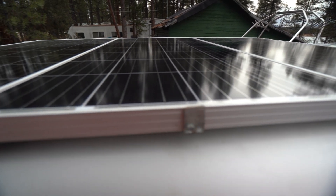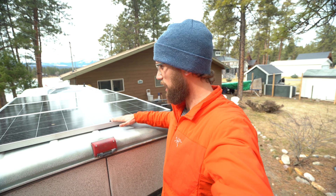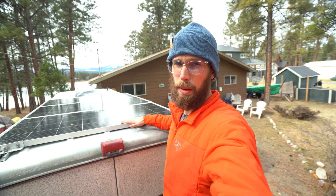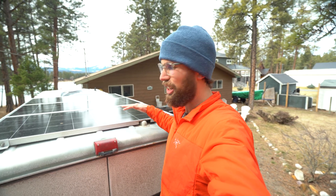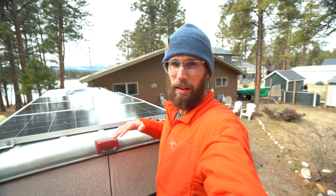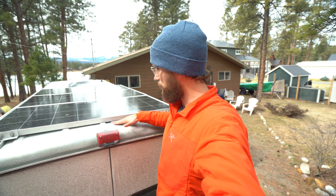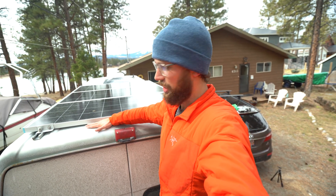These solar panels are about $200 each Canadian, and they are the rigid ones — not the soft ones. The soft ones are going to be quite a bit more expensive and a little harder to mount. Depending on your application, if you have a flat surface they'll be easy to mount, but with most vans — especially the Sprinter T1N — they have ribs that go along the top which would make mounting anything flat very difficult.